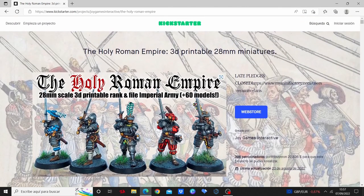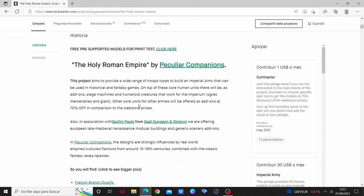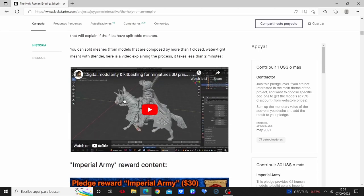First of all I would like to show you the website itself. They have these historical miniatures but they also have other ranges like French Breton Wolves, African Orcs, Dark Ages, Anglo-Scottish Elves — I've got some of them as well — and Turca-Mongol Elves based on the Dark Elves. Here they have a YouTube video in which they explain how to handle all the 3D printing things.